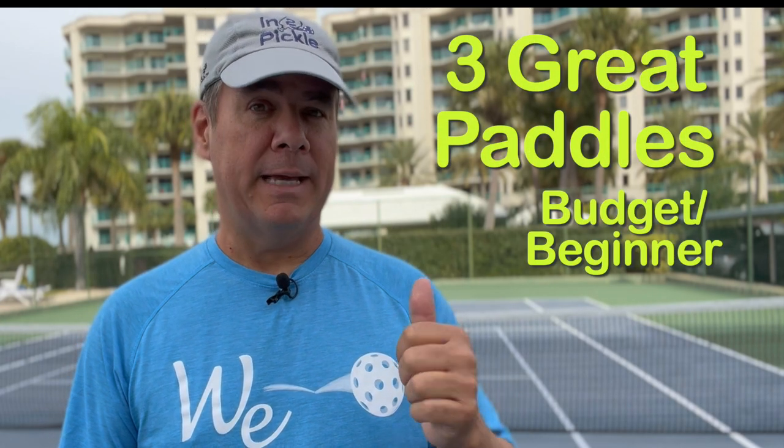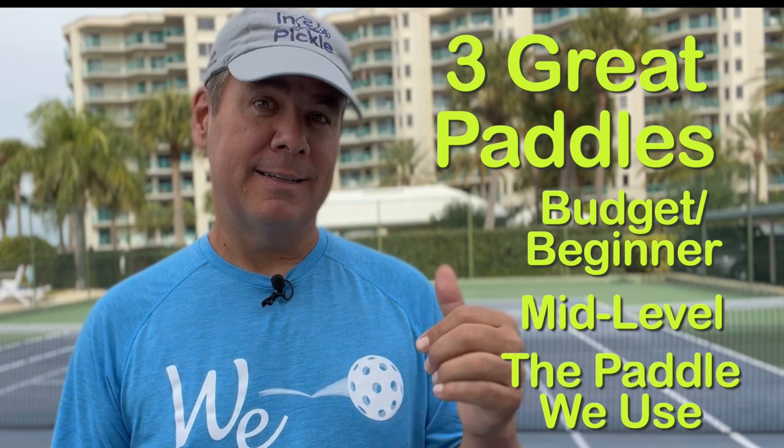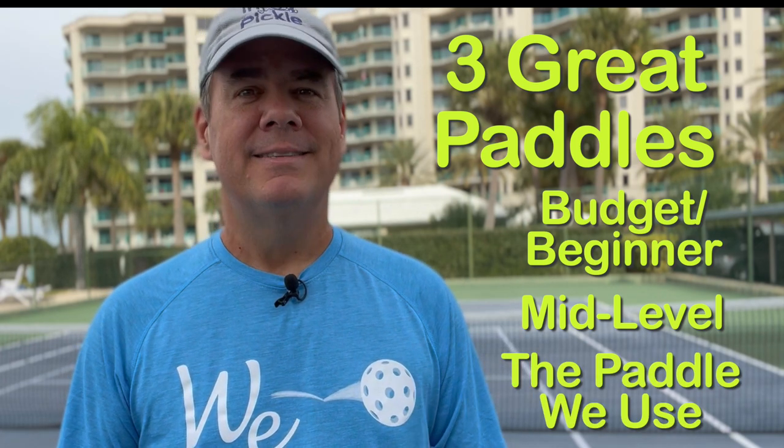Hello, my name is Tony Roig from Into Pickle and we are Pickleball. In this video, I'm going to be sharing with you three of my favorite paddles. I'm going to give you a budget or beginner paddle, a solid mid-level paddle, and the paddle that myself, CJ Johnson, and Jill all play with. Stay tuned.